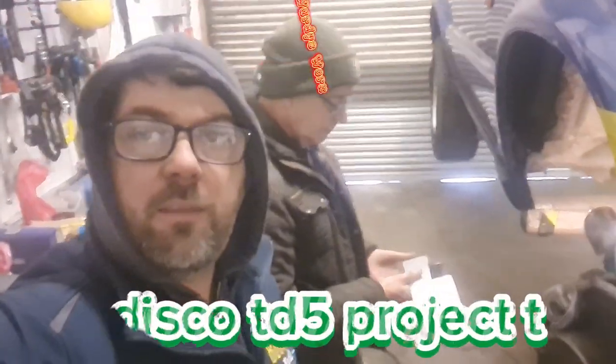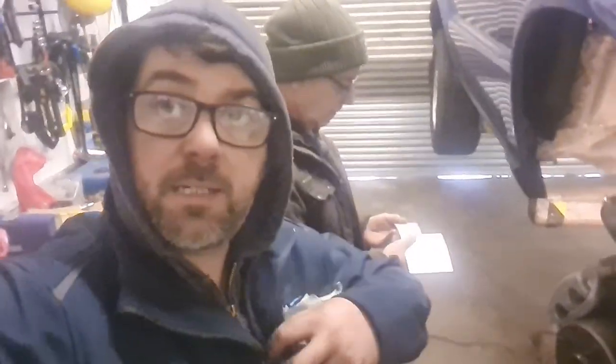Hello, welcome to another video on the Discovery 2. Welcome to this other video.